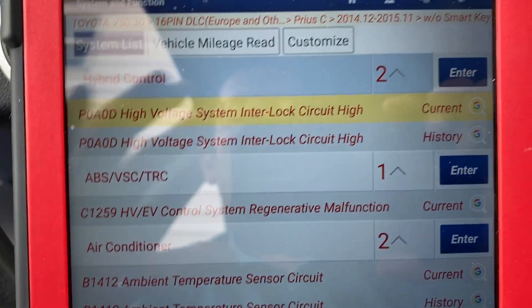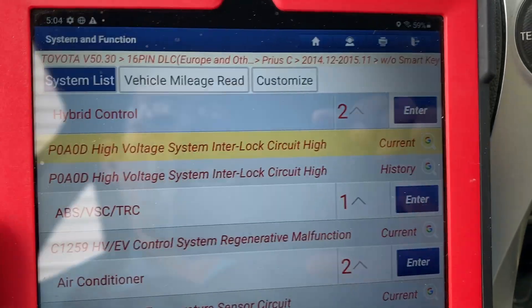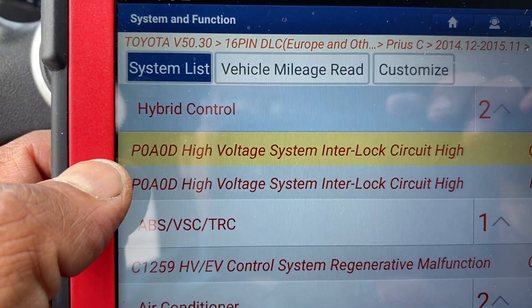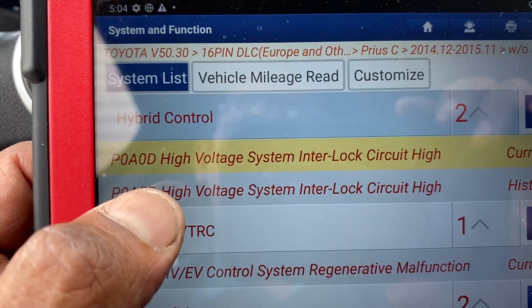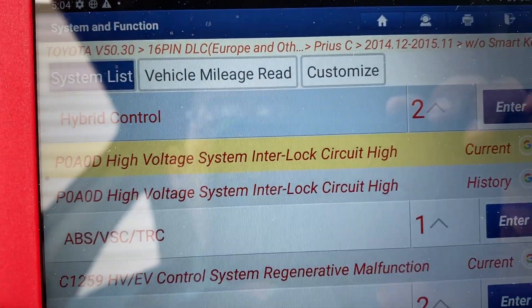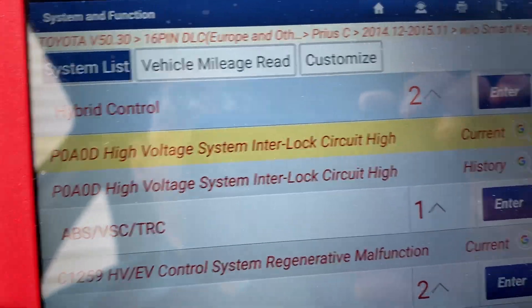Hello everyone, today we have a 2015 Toyota Prius hybrid and we're going to solve code B0A0D, high voltage system interlock circuit high.